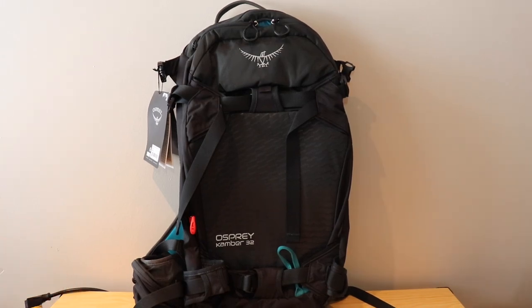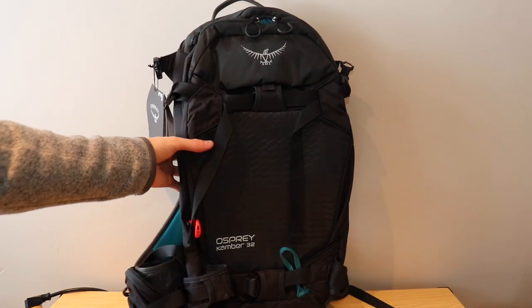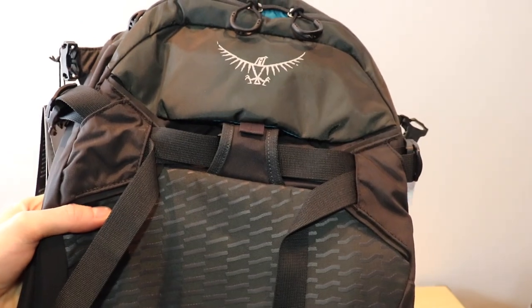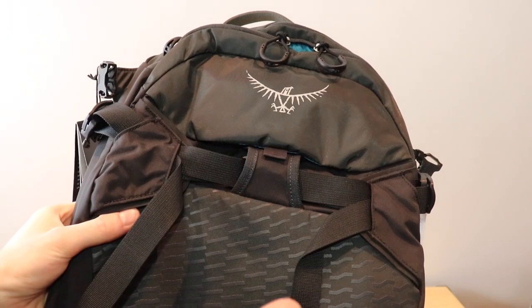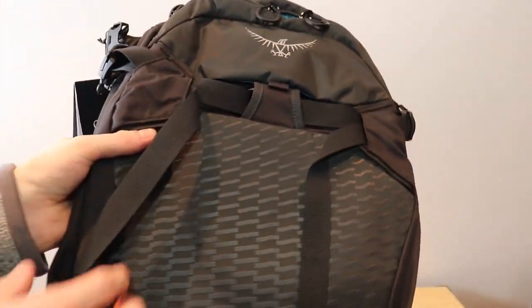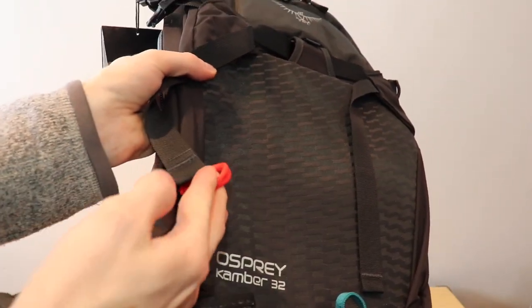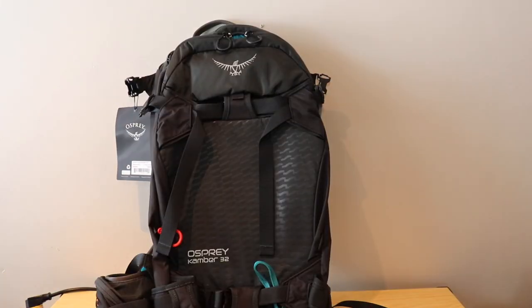The first thing that really catches my eye on this bag is the nice combo of colors. You have this sort of black-gray-green here. Depending on how you look at it or how the light hits it, it's either really black or that gray-green color, but it is a nice look. You've also got some nice red on a zipper, a blue splash, and the blue back panel as well. Nice colors that don't stand out too much but still give the bag a really nice look.